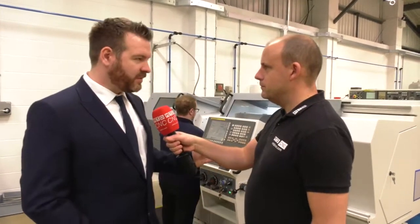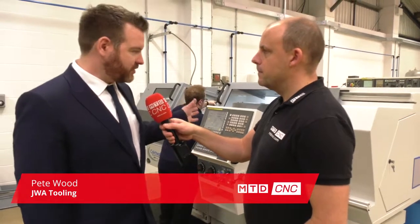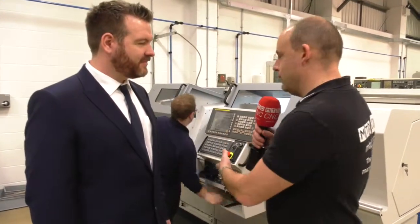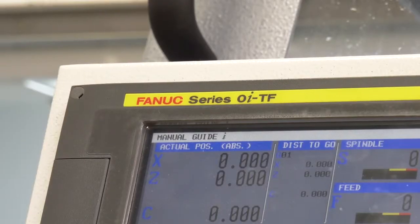Well, we were looking for something a bit different from what we normally do. We've often suffered in the past not being able to offer certain diameters of parts to customers. This opens a few doors for us, because this is a perfect blend between a manual machine — with all the hand wheels in place — and a full CNC machine. You can use it either way.